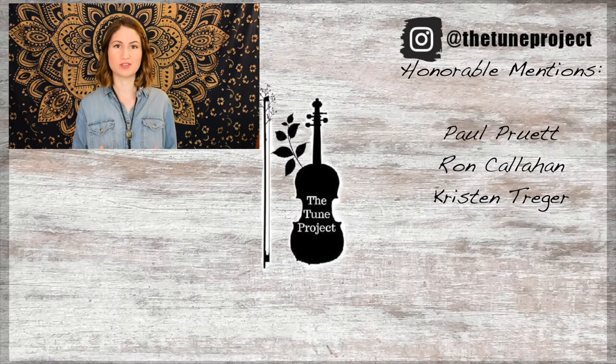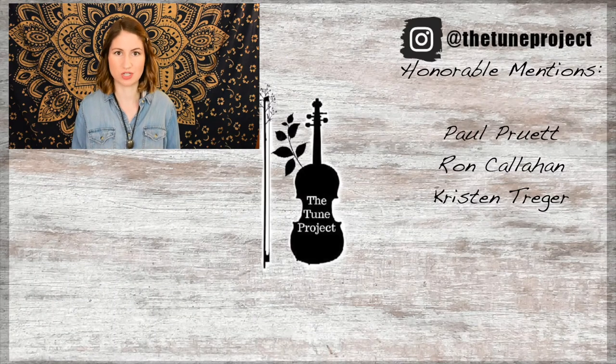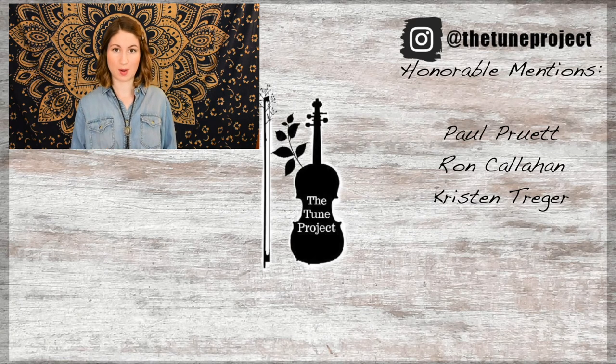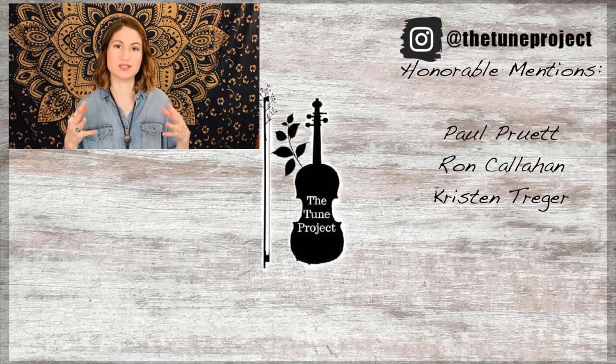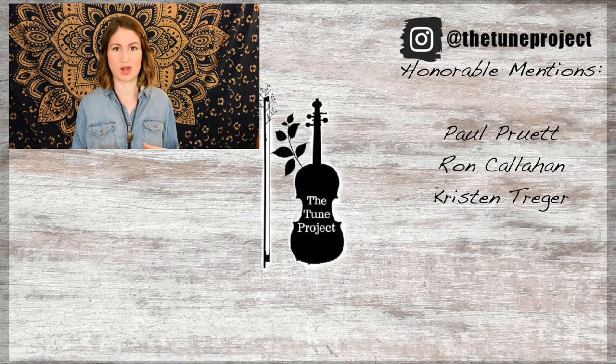If you'd like to further your support of the Tune Project, be sure to head over to patreon.com/thetune project for information on that. And if you're planning on buying any music or doing any shopping on Amazon, head over to the Tune Project website — linked in the description box — click my Amazon banner, and a small percentage of whatever you purchase will go toward the Tune Project, keeping it going and allowing me to continue creating free content for you all.